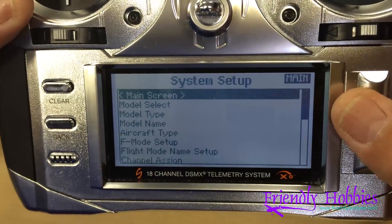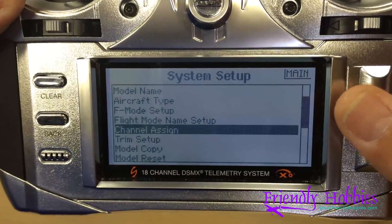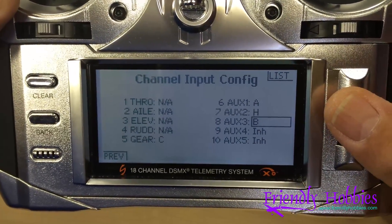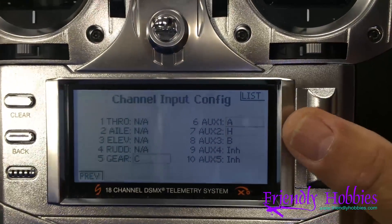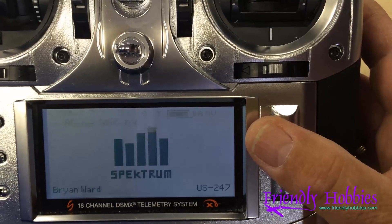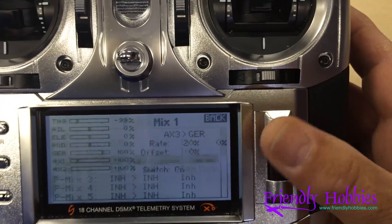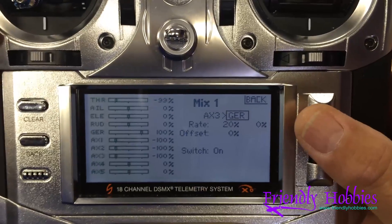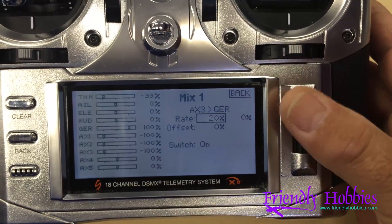We're going to show you the mix we did to get all four modes working. We go to channel assign and put the mix on channel B so that the switch would be on B. Then we go to mixing — there's the first mix. All we did was go from auxiliary three to the gear channel. We pulled the rate down to 20%, put the switch on, and we're good to go.